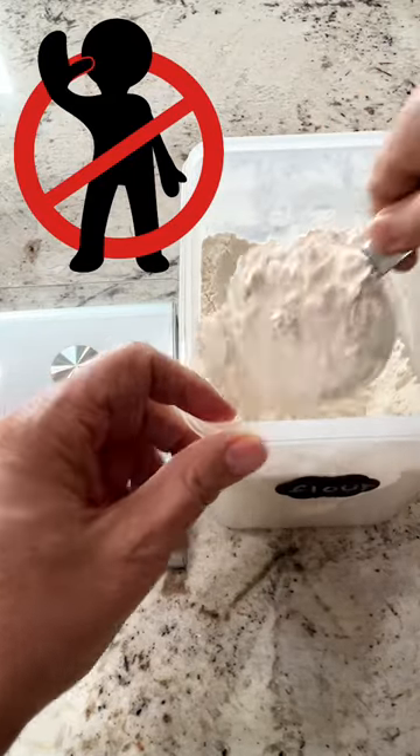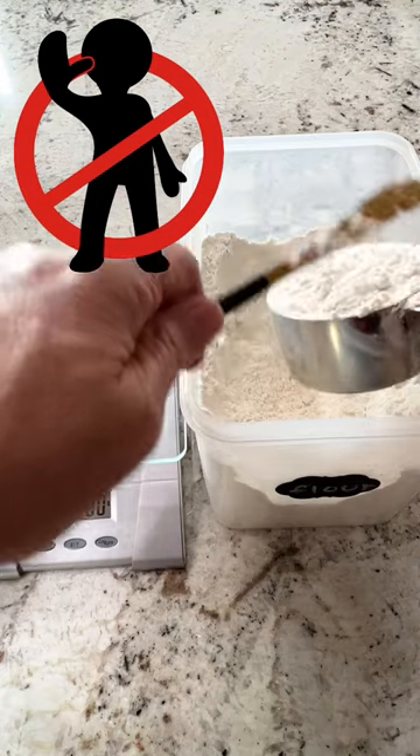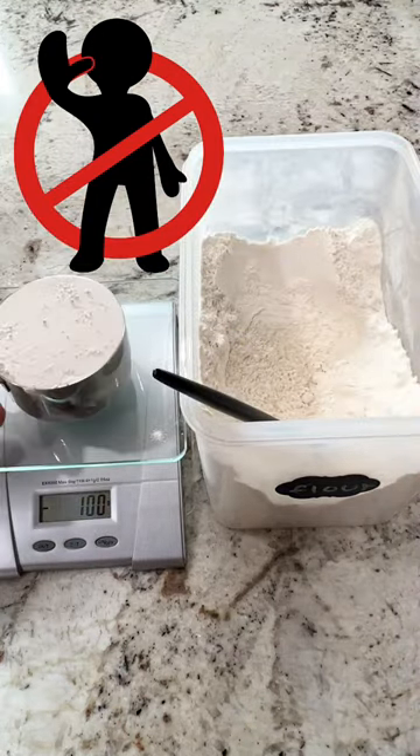When you're baking, you should not be scooping a cup of flour. That'll give you way too much flour — it's going to come up with about 140 grams of flour, as you can see here in just a second.